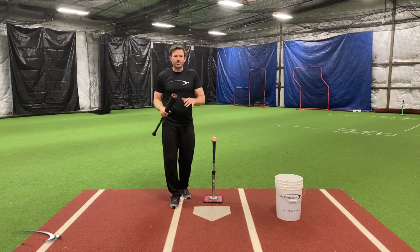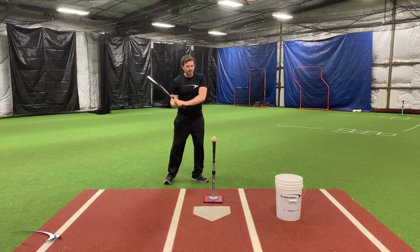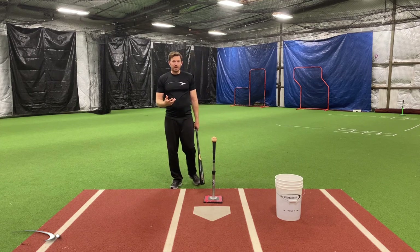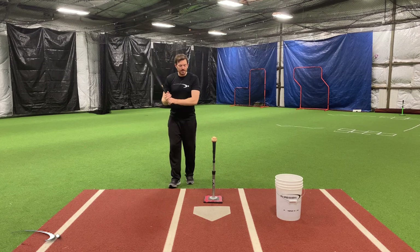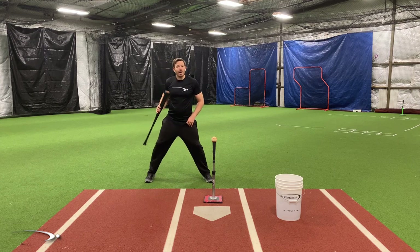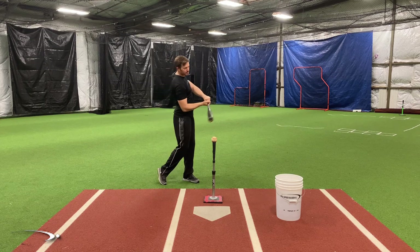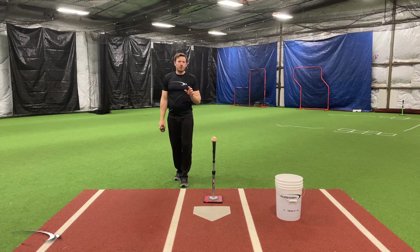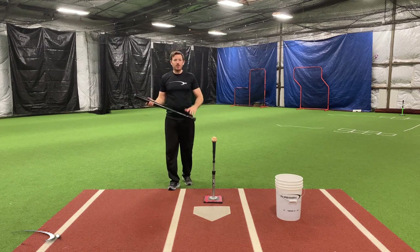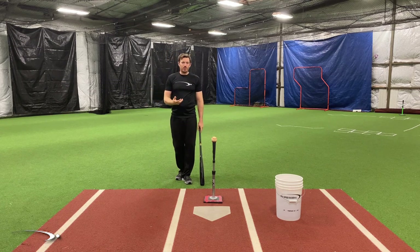There are pretty much two major themes of what can happen when we're hitting: we can either spin the bat to the ball, as we've addressed in other videos, or we can release the bat with a ton of speed into the ball. Stance width doesn't guarantee a perfect release or a spin — I can stand with a very wide stance and have a perfect release, or stand with a very narrow stance and spin. But there's a huge promotion in our stance width versus what we do. We do not want to spin, we want to release the bat — so how does stance width affect that?